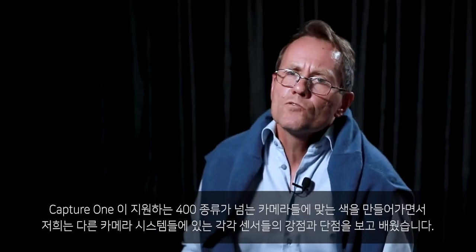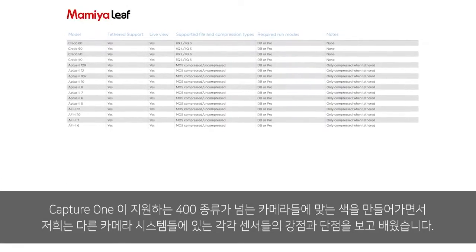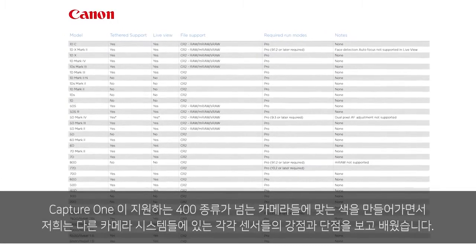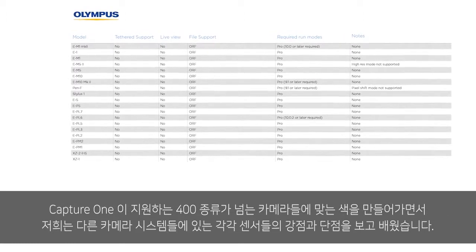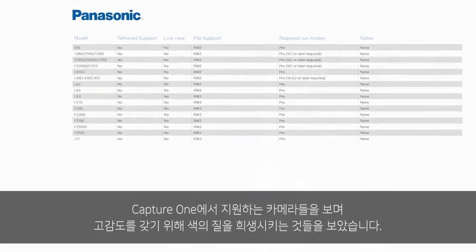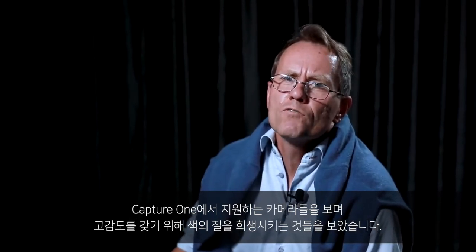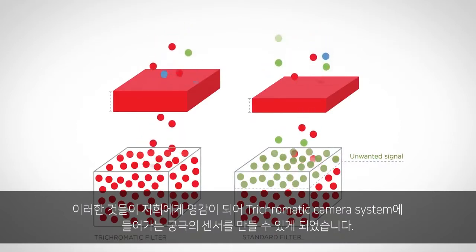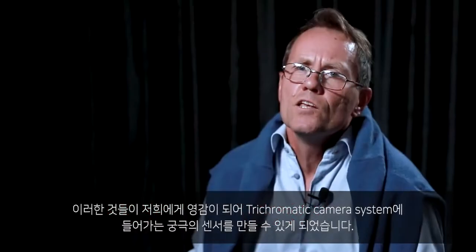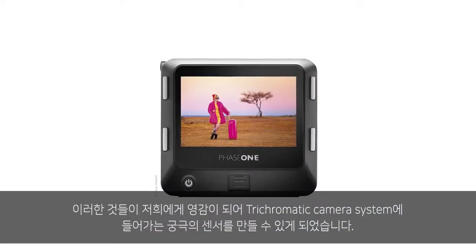We did that to ensure the best colors which are both as accurate and as pleasing as possible. From having made colors for more than 400 different cameras we support in Capture One, we have seen and learned a lot about the strengths and weaknesses of different sensors in camera systems. What we see in some cameras is a sacrifice of color quality for higher ISOs. This knowledge has inspired us to create the ultimate sensor, now built into the trichromatic camera system.